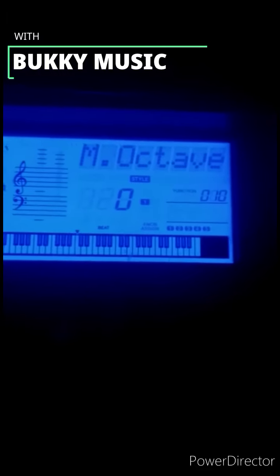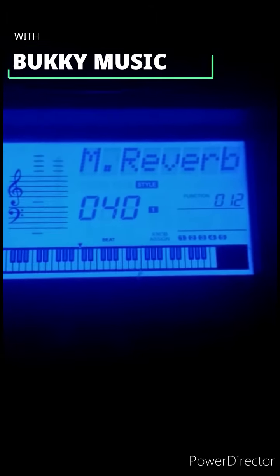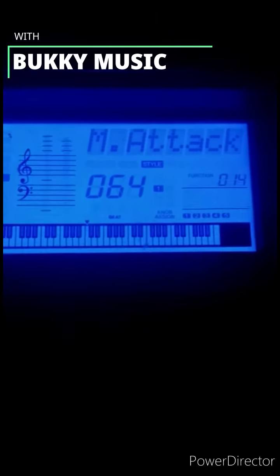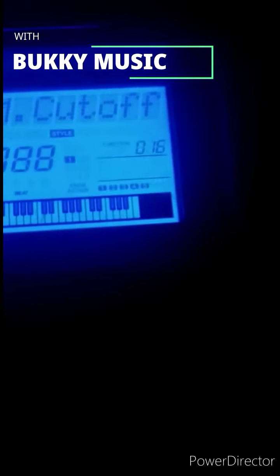Then put the octave on minus one, increase the attack to 88, and the cutoff to 88. Then you are good to go.